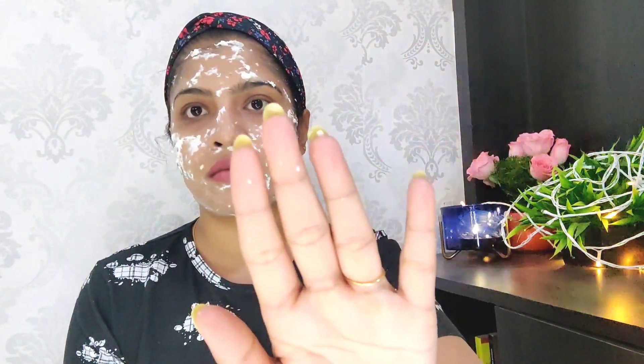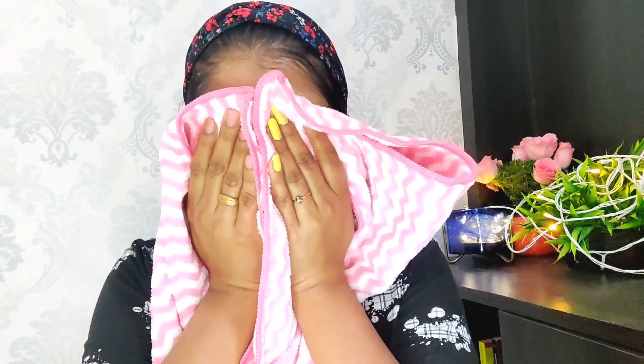We are going to try this. This is ferulic acid. This skin is bright. This is why we know the skin is good. We are going to try this. We wash the skin. If you get a face pack, you can get a face pack. This is a face pack. We will try it.